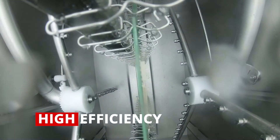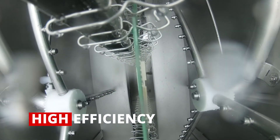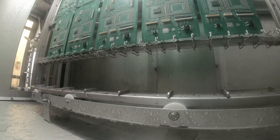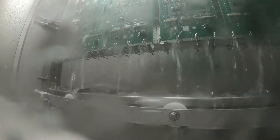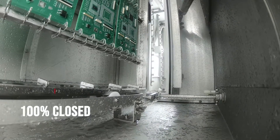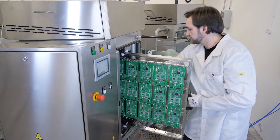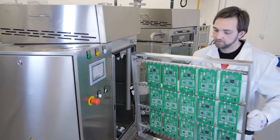The combination of spray-in-air technology and vertical layout secures the highest efficiency of the cleaning process with zero shadowing effect. Maximizing efficiency is achieved by spraying the cleaning fluid directly onto the cleaned component. The whole system is 100% closed-loop and does not need any connections to process fluid or drainage.